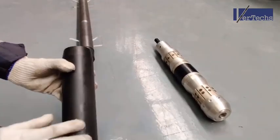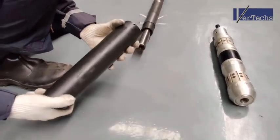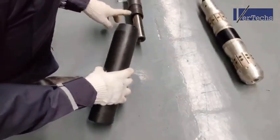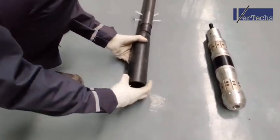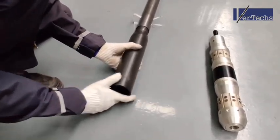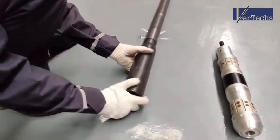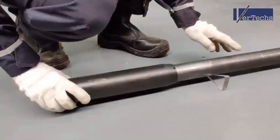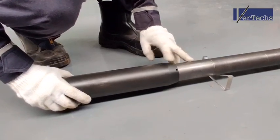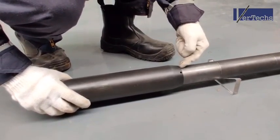Here is the setting sleeve that we're going to use for the plug. The first step is to make up the setting sleeve onto the setting tool. The setting sleeve has been made all the way up to the setting tool — as you can see, the shoulder here is now intact.